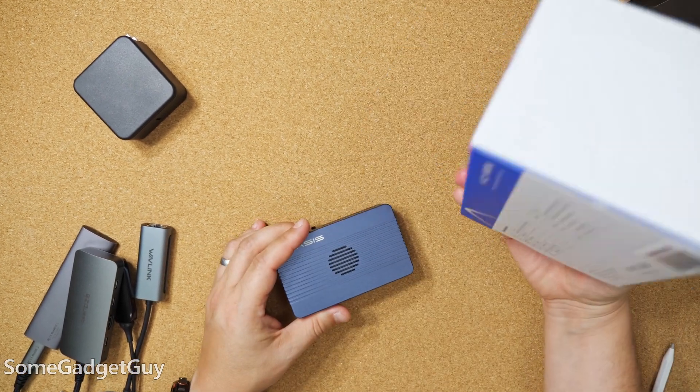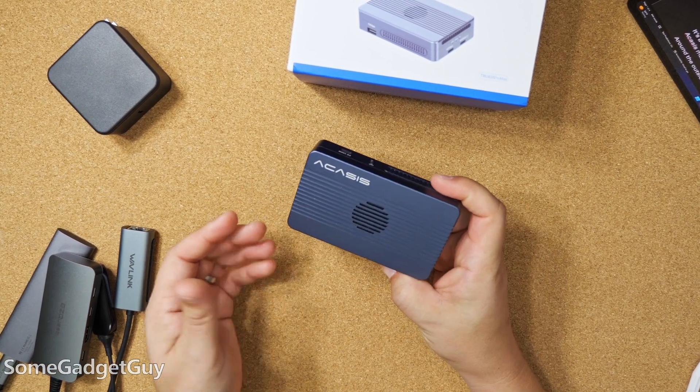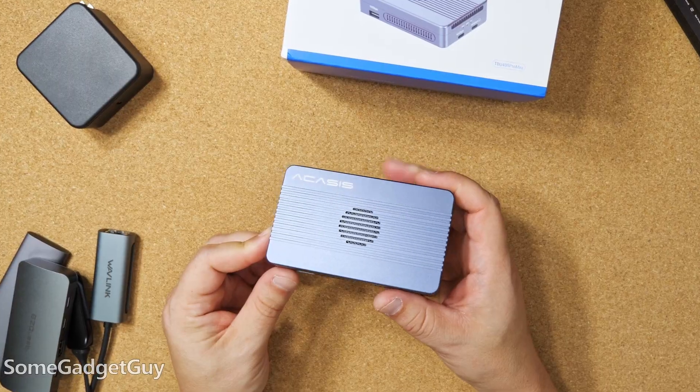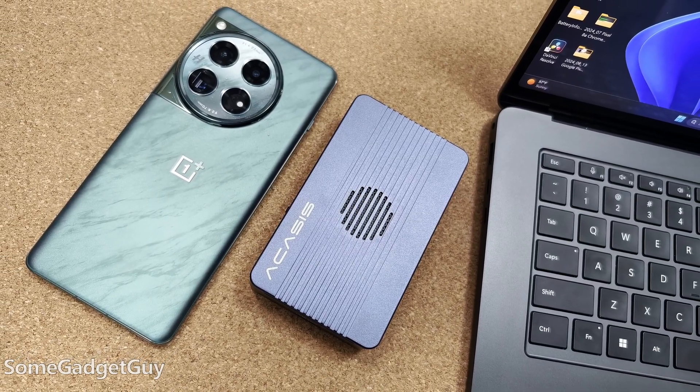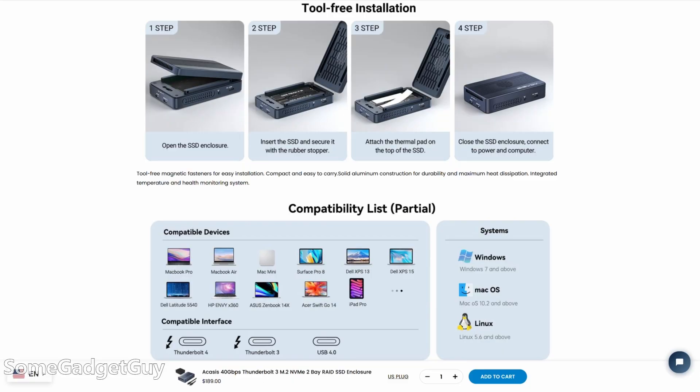I really dig it when a company makes really big claims and then those claims just all sort of work like the company says they're going to work. It's a small metal chunk — smaller than most of the power banks that I like to travel with — with ports along the sides.